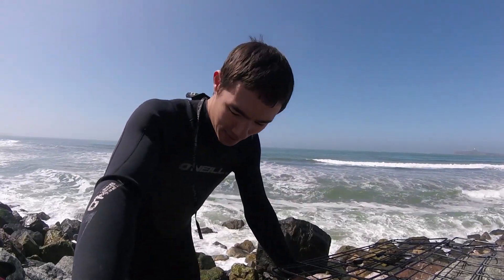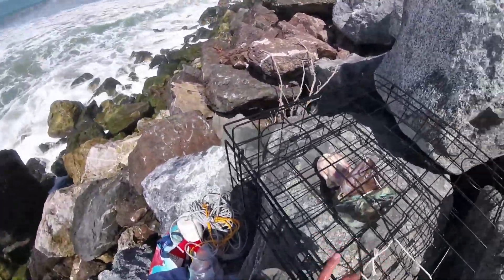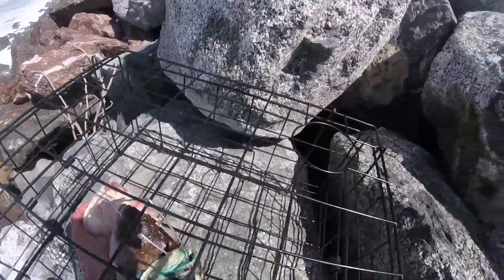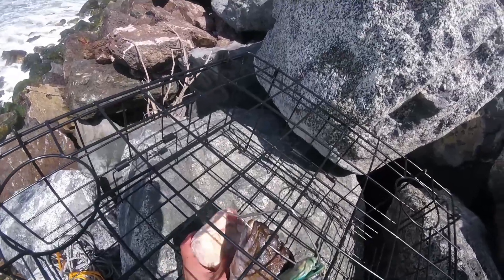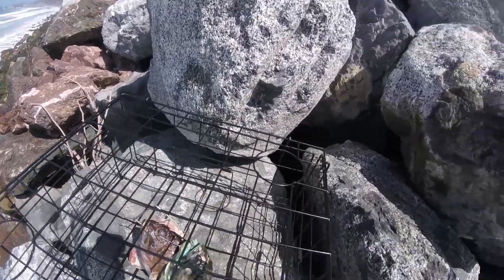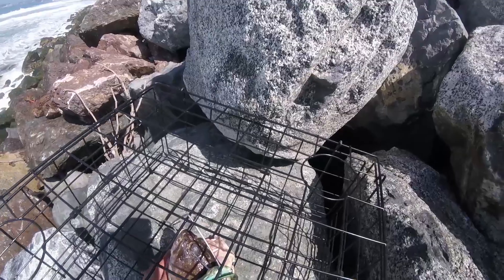We can get all baited up and ready to go, then we'll make the paddle out. I'll just show you what we got for bait here. I didn't realize that I didn't have a bait cage on this crab pot. So unfortunately, this chicken is just going to be thrown in here loose.